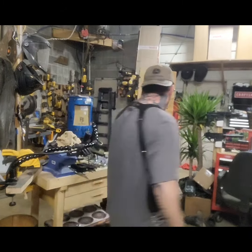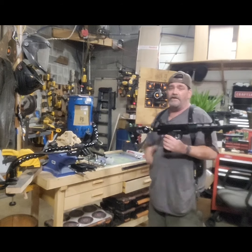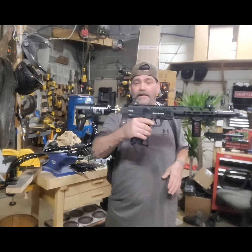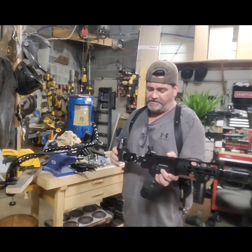Hey guys, Dan here from Sterling's Health Defense and Vandr. Doing what I haven't done in a while — the truck carbine. Good carry for the truck, well good for pretty much everything, home protection.